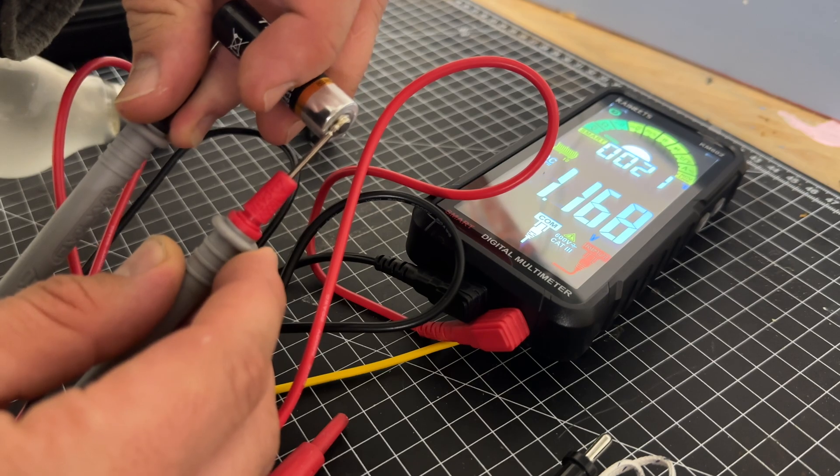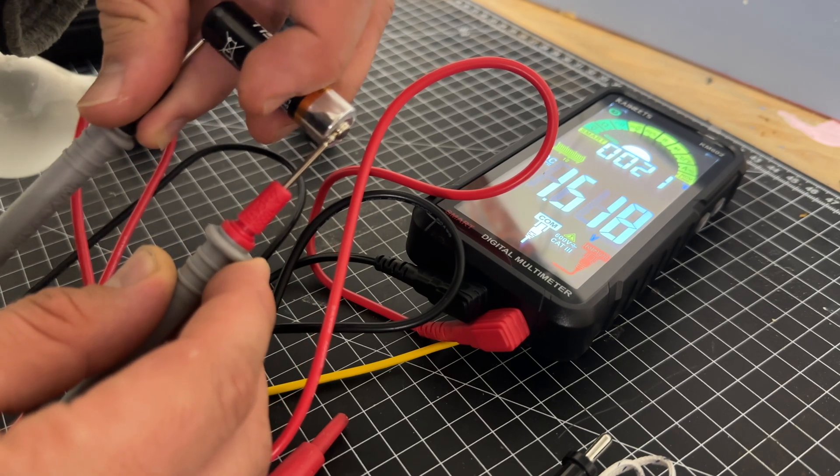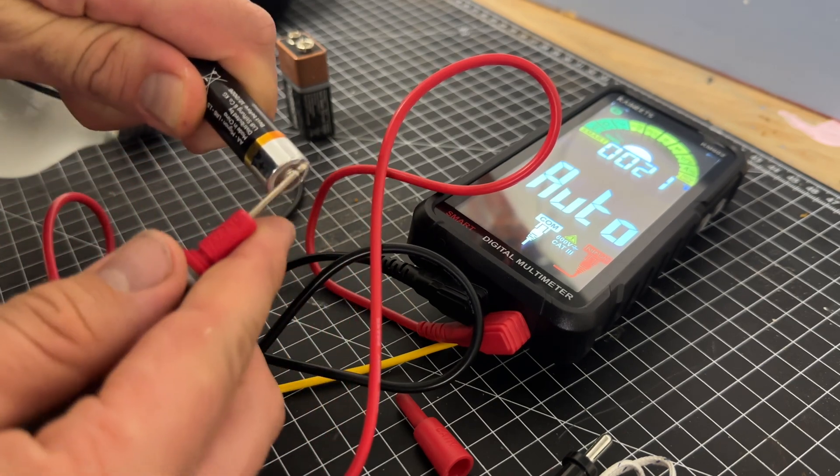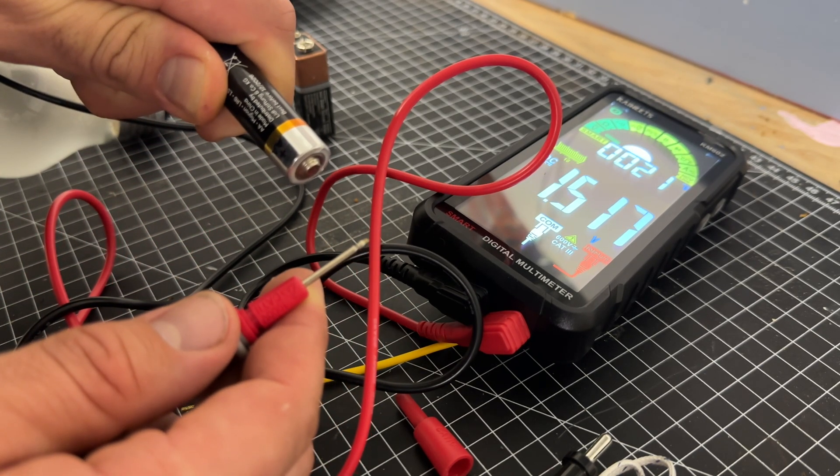The battery life is impressive and the device can be charged quickly, ensuring that it is always ready for use. This smart digital multimeter is suited for diagnosing electrical issues in automotive, industrial, and household settings.